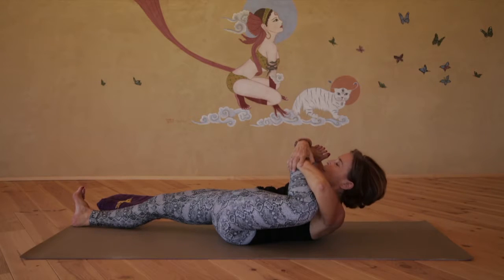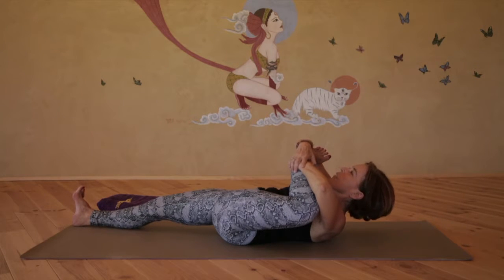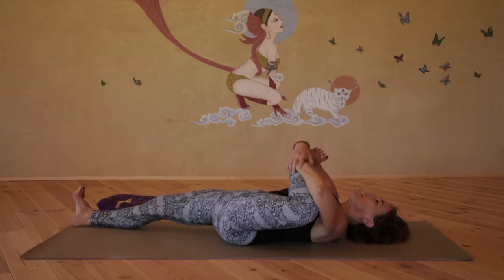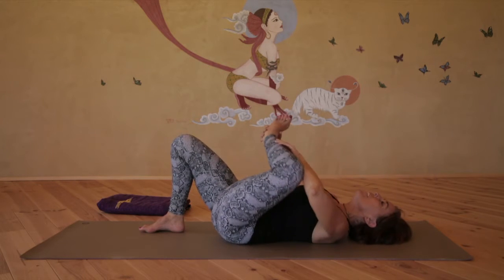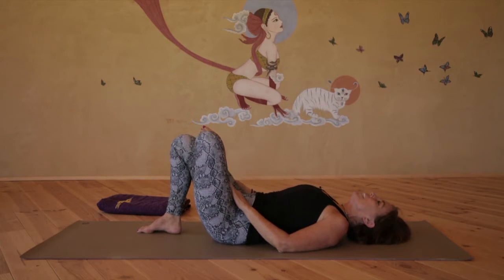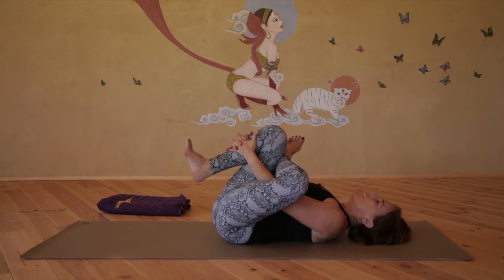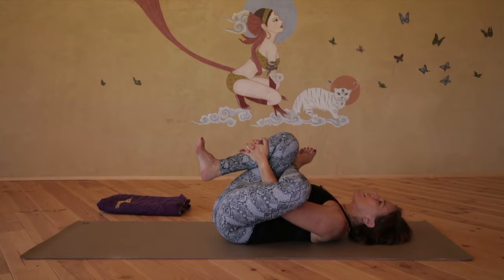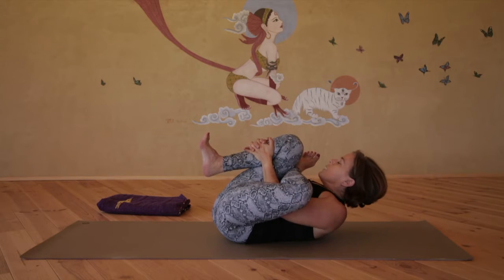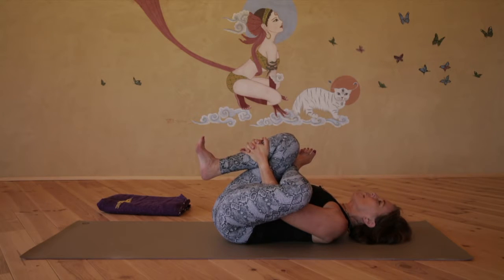On the next exhale, round up, chin towards ankle, engaging the abdominals. As you inhale, slowly roll down one vertebra at a time. Bend the right knee now. Place the left ankle above the right knee, thread the left arm through between the legs, interlacing the fingers on the right shin. As you exhale, draw the right knee a little closer and use the left elbow to press the left thigh a little further away from you. On the next exhale, round up, chin towards right knee. Inhale, slowly roll back to the earth.